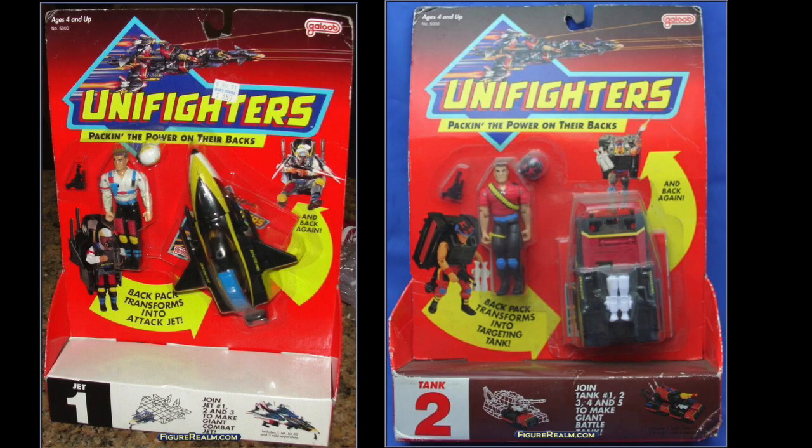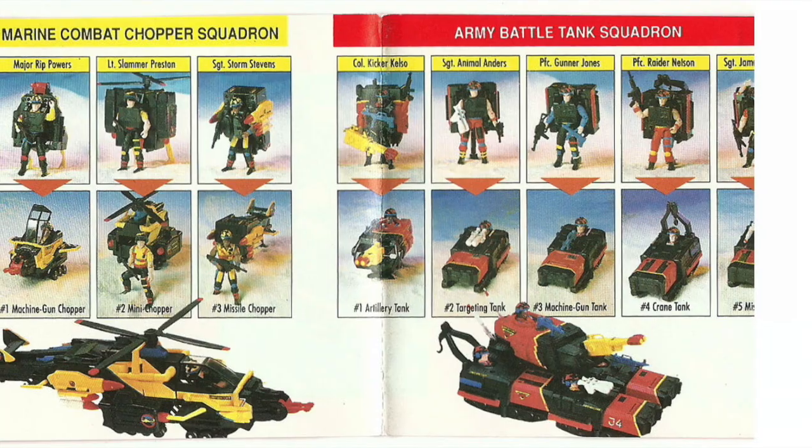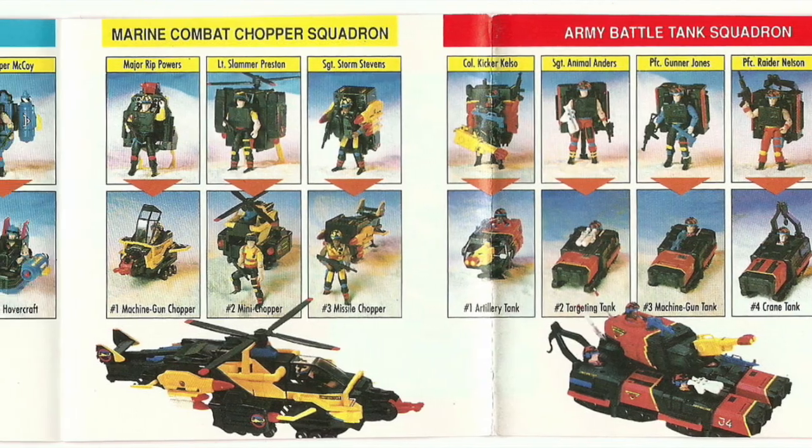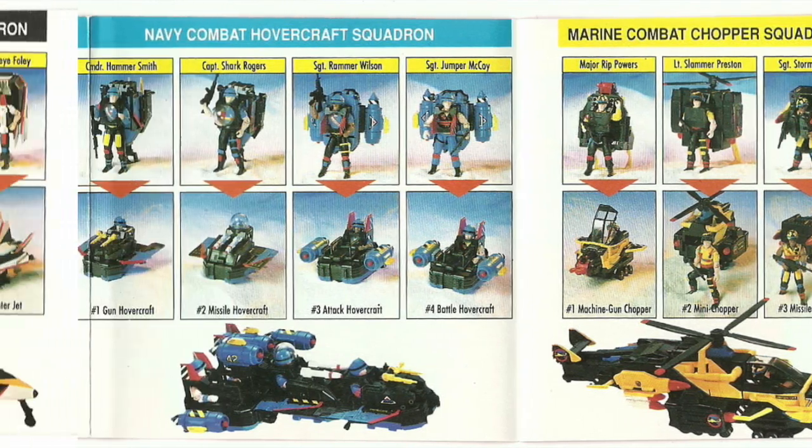With the standard action figures, you could place a backpack on its back and transform it into a vehicle — either a jet, chopper, or tank. Each figure that transformed into a vehicle came marked one through three. Buying all three of them, you could hook them together to make a bigger vehicle.